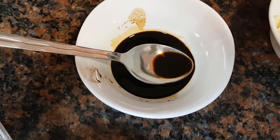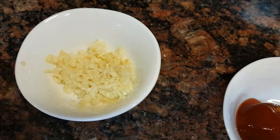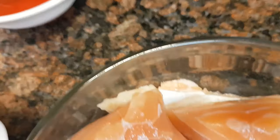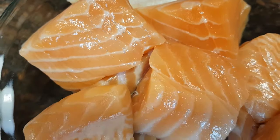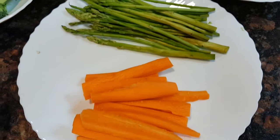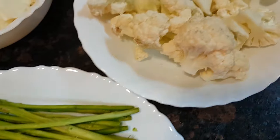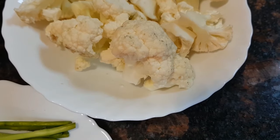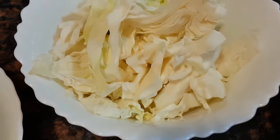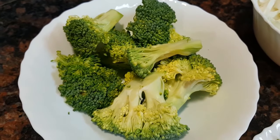Now these ingredients are for the marination: coriander, some spring onions, one tablespoon of chopped ginger, two tablespoons of honey, one tablespoon of soya sauce, one tablespoon of garlic, two teaspoons of chili sauce, and I have taken 500 grams of salmon fish.